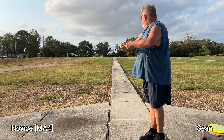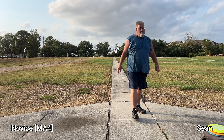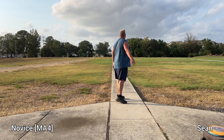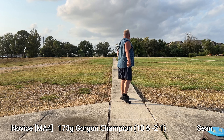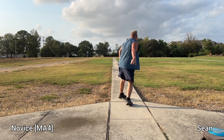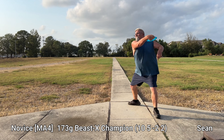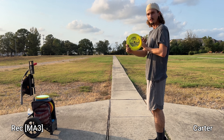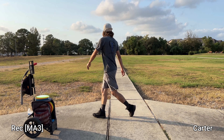Sean wants to throw these as well. Have him throw in the same order I did. Not bad — and these are his first throws of the day too. Carter showed up and he's going to throw them as well — yes sir, move out of the way, left to right. All right, cool.